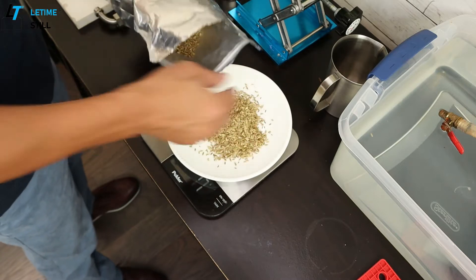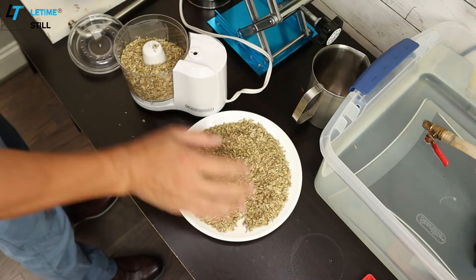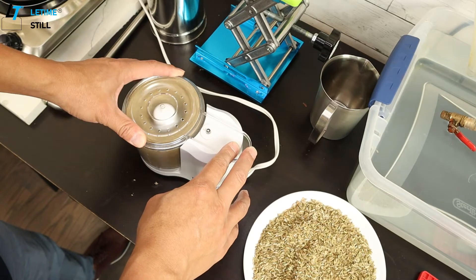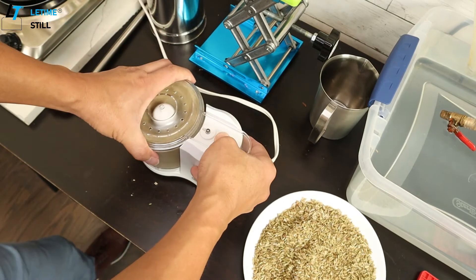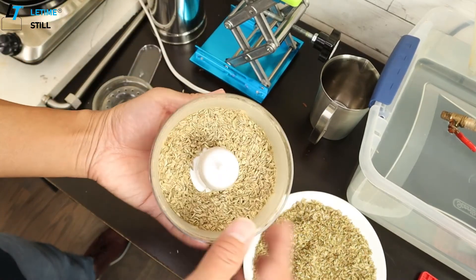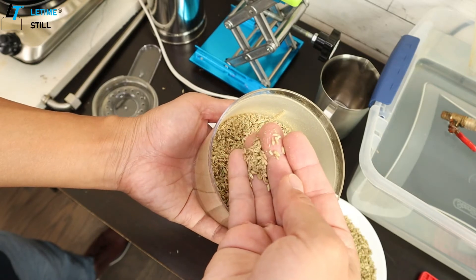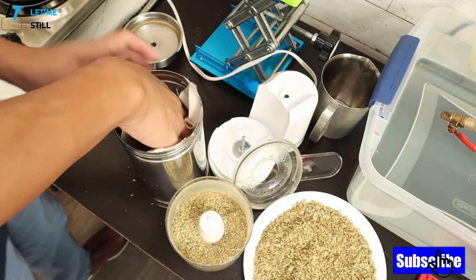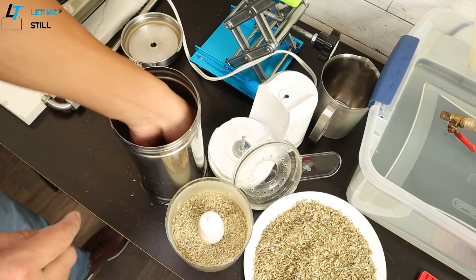Take the same amount, like 200 grams. It didn't really cut into smaller pieces but it does kind of cut open. Because there are some smaller pieces, add a cotton cloth at the bottom — just to prevent them from falling through the sieve.